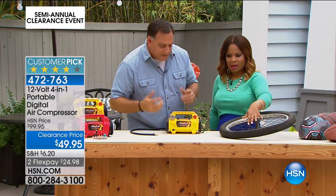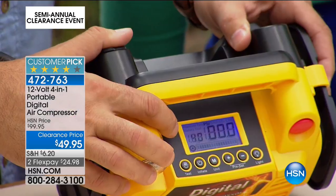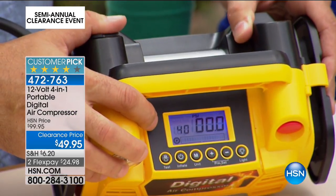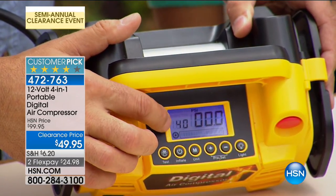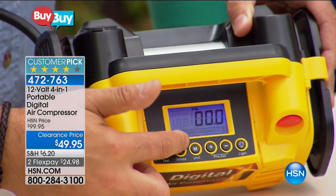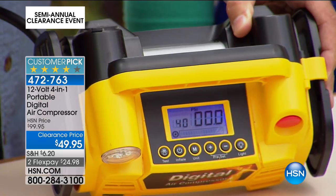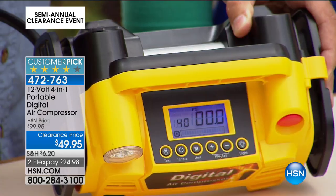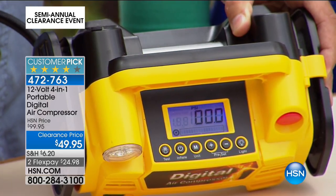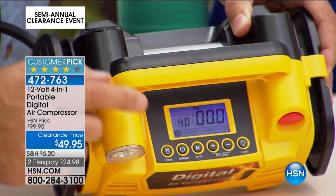We call it a four-in-one compressor because it does more than just inflate and deflate. It has a digital display on top, backlit in blue, that tells you everything you need to know. I have it preset for 40 pounds right now. By pressing the plus and minus buttons, you can set the pressure you want to inflate something to. You don't have to sit there and babysit it — it automatically shuts itself off when it reaches that pressure.